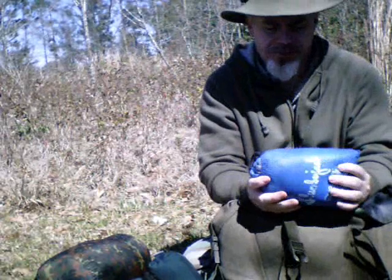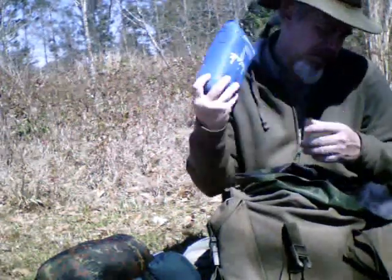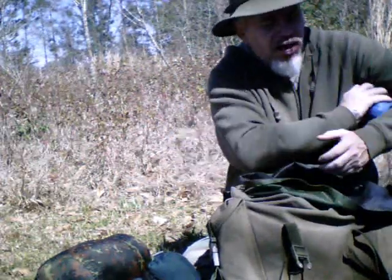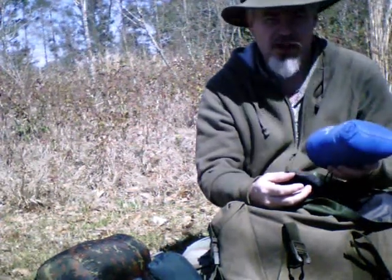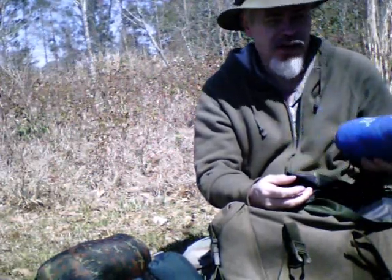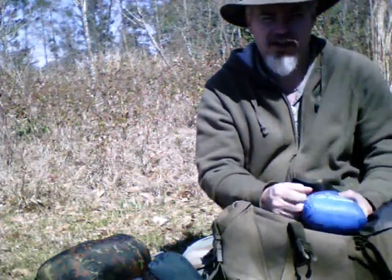I carry a little camp pillow. Sleeping in a hammock hurts my neck sometimes, so I put it in the nape of my neck. It's also great when I've got a little arm ache — I can tuck it up under an arm or whatever. It weighs nothing and gives me a lot of comfort. If you're not sleeping comfortably out there, you're not going to be comfortable. You don't go to the woods to rough it, you go to the woods to smooth it. As Mors Kochanski said, if you're going out there and enduring a lot of pain, you're doing it wrong. That pain will wear you down in a real situation over time.